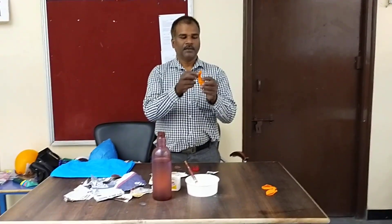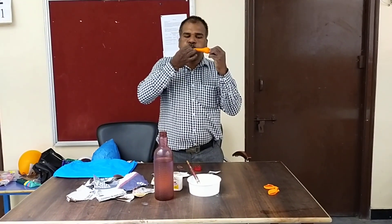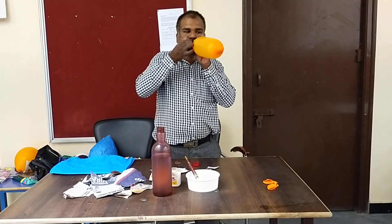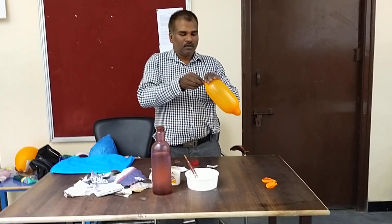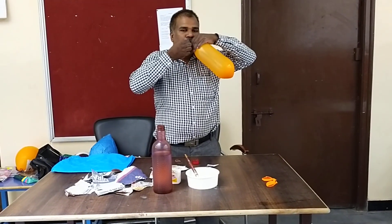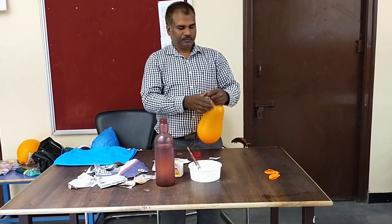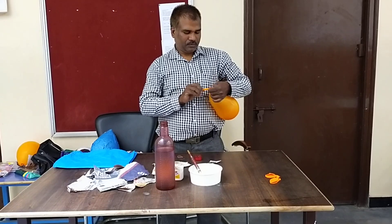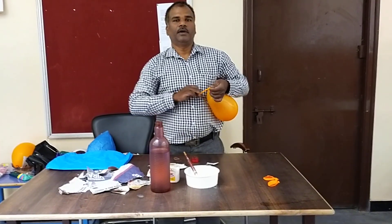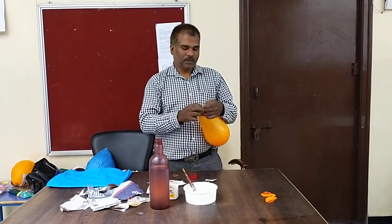Take a balloon and blow air into it. After blowing air into the balloon, just tie it.